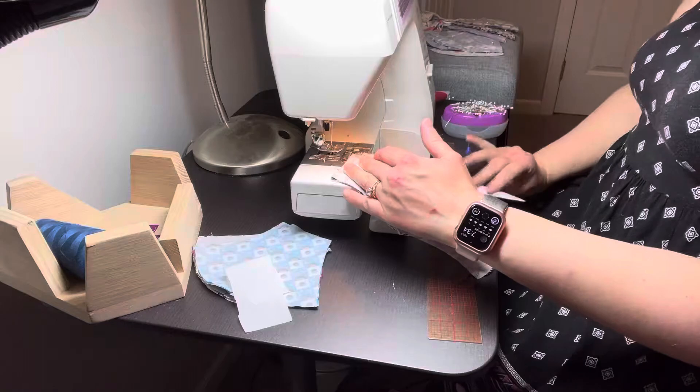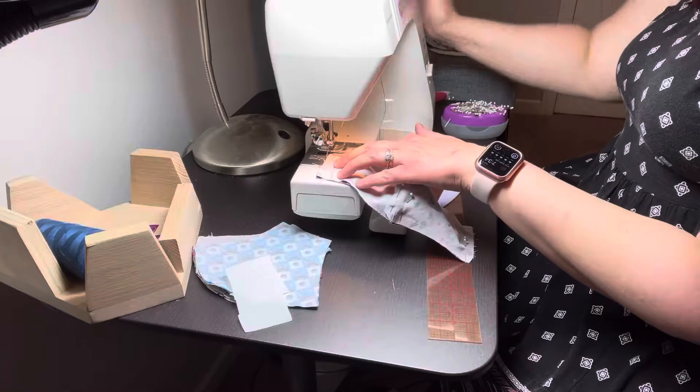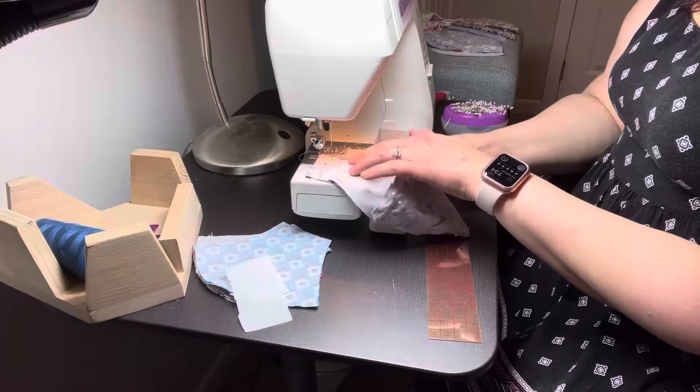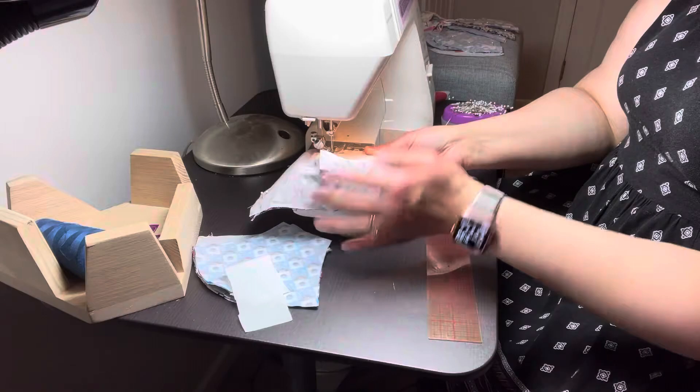Lower the needle, push your threads back, back tack, then stitch. You can press your fabric away — the cupped excess fabric can be pressed away from the needle as you stitch so it doesn't get in the way.